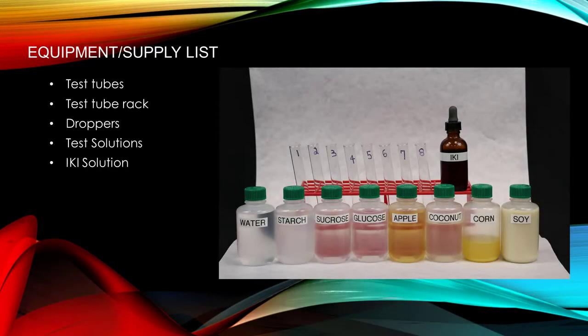Here's a list of the items we need for this experiment: test tubes, test tube rack, droppers, test solutions, and IKI solution.